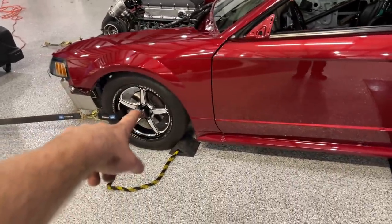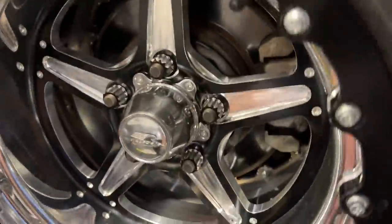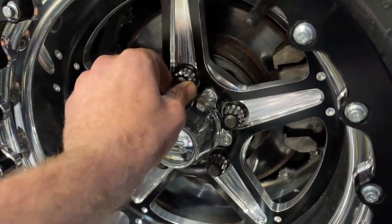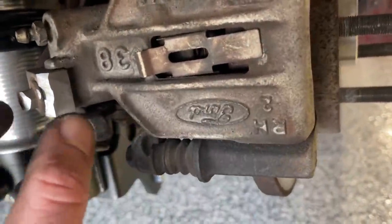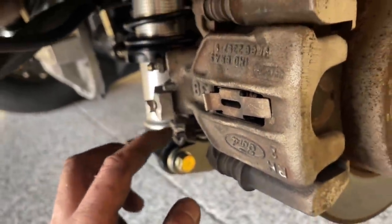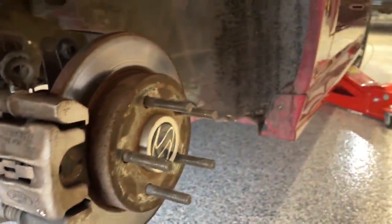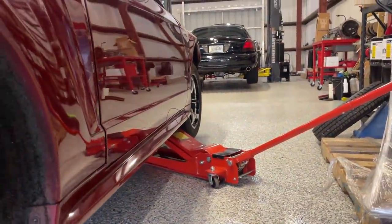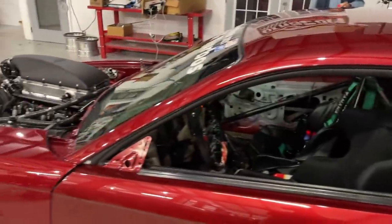I'm gonna introduce you to these — these are the Comp Series from Billet Specialties. We got the Streetlight double beadlock on the rear. I did goof up — I had conical lug nuts, so I had to overnight some lug-centric lug nuts, and that looks so clean to clear the new wheels. Since it's a double beadlock, I gotta grind down this banjo nut right here, and that'll give me enough clearance if I add about a quarter inch spacer. The fronts are going to need a little spacer as well — as you can see they're quite tucked — but it's gonna look good. I also have mirrors on the way and door panels on the way, should clean this thing straight up for hopefully running that Street 850 class for Sick Week.